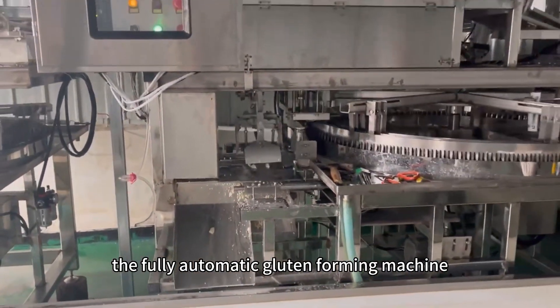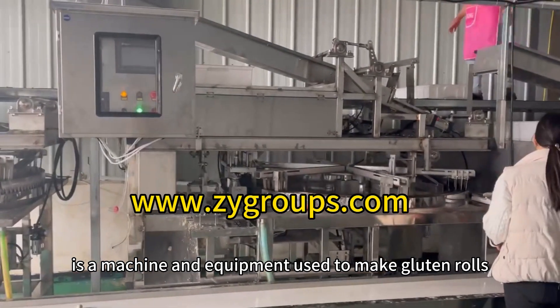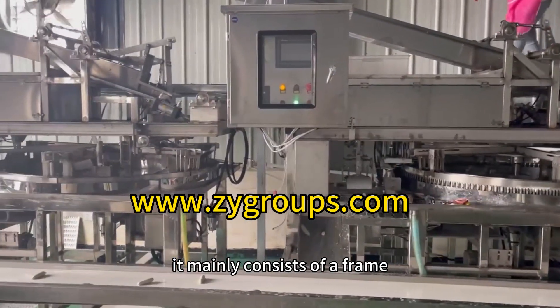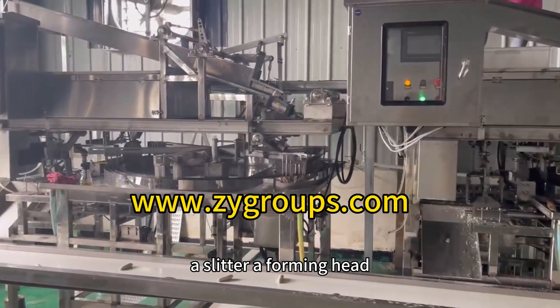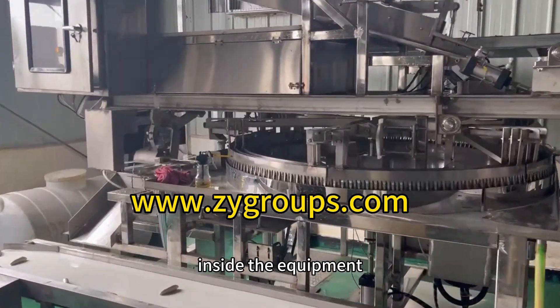The fully automatic gluten-forming machine is a machine and equipment used to make gluten rolls. It mainly consists of a frame, a slitter, a forming head, a compression roller, and a conveyor belt inside the equipment.